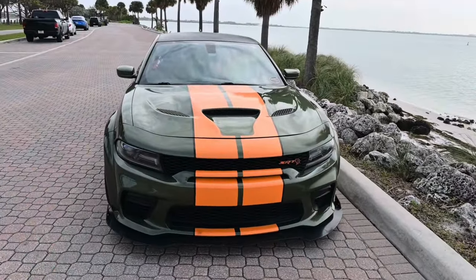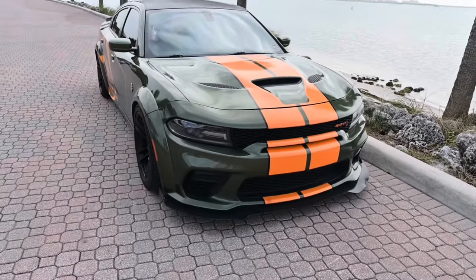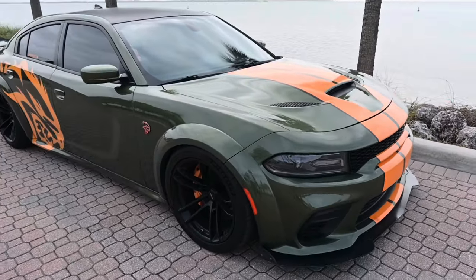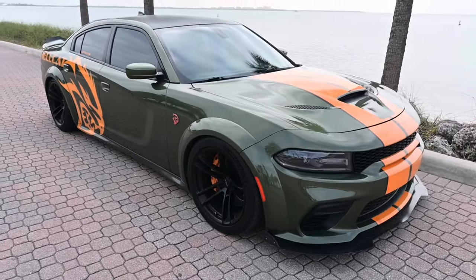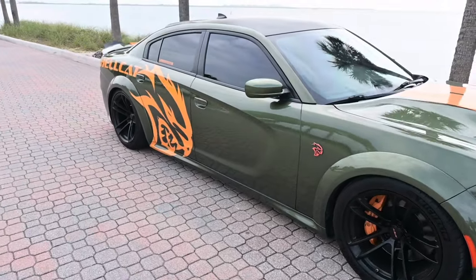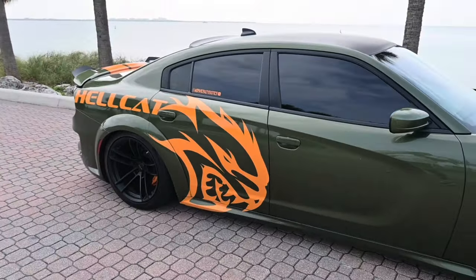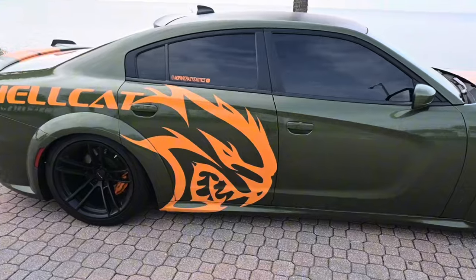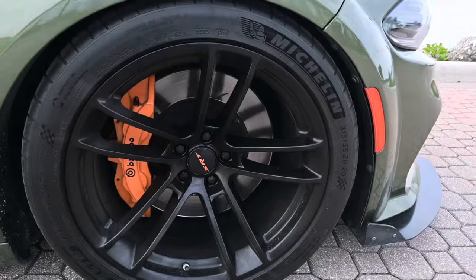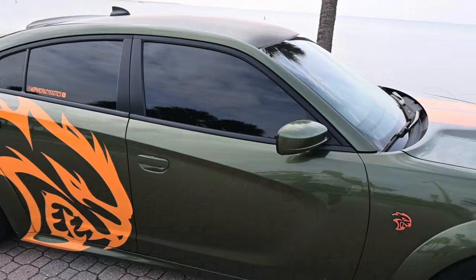This Hellcat right here is actually a 2019 Hellcat. They started making the wide-body Charger, I think, from 2020. So this is a 2019 Hellcat — this was actually a narrow-body Hellcat. It came with the orange calipers from the factory, Grimm Bros orange. It came like that, and it was actually F8 green, and I kept it stock.